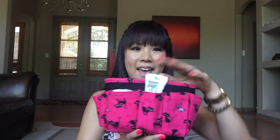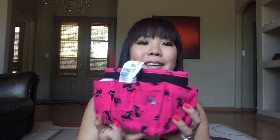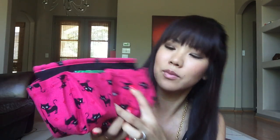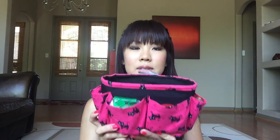Then I have my purse organizer — it's so cute. It's a purse organizer with black cats and then there's like a random gray striped cat in there. I've gone through a few purse organizers and I still can't find the perfect way to organize my bag. This one was given to me from my aunt from Taiwan, so I'm not sure how I like it yet.